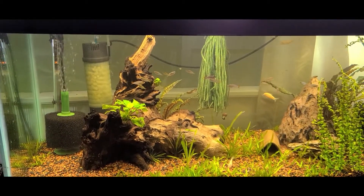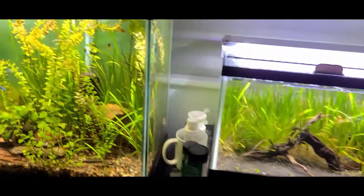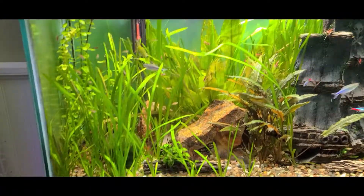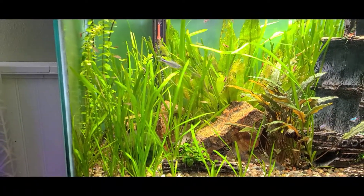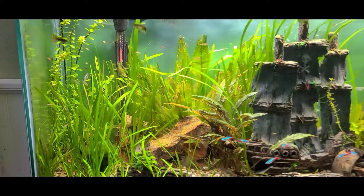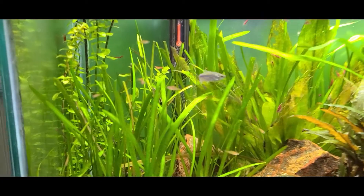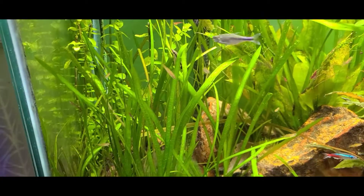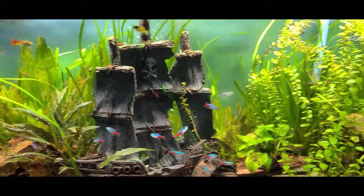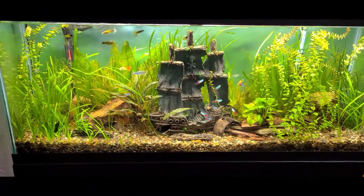That's the pea puffer tank, but I want to show you guys the 55 gallon because I put a lot of overflow peacock gudgeons in here as well. As you can see, there's absolute tons of them — I think I put 50 in here originally from the first batch. Just trying to feed these guys up and get them to grow fast so I can take them to the fish store.